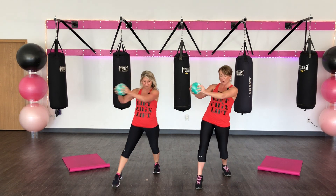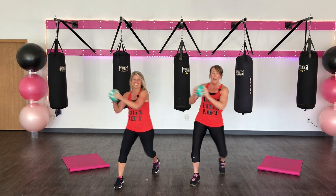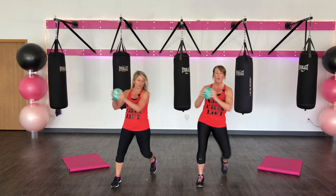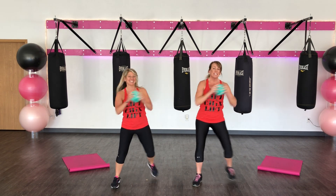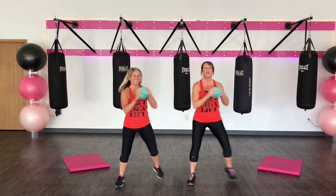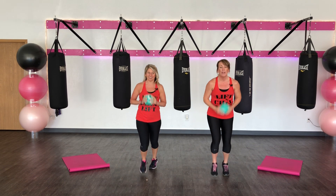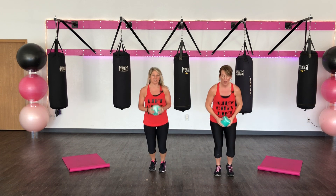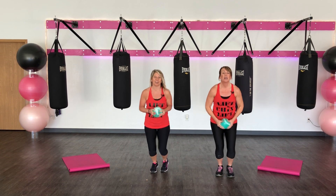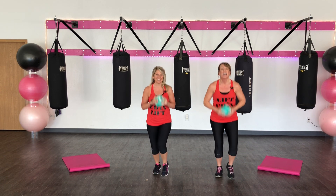V-step right here. V-step. Press, press. Take it down. Take it nice and wide. Keep going. Press, press, press. Now we're going to tap it out, right and left. Tap. Tap. It's like you're catching yourself. Step forward and catch. This is just setting us up for those fire feet in just a second.